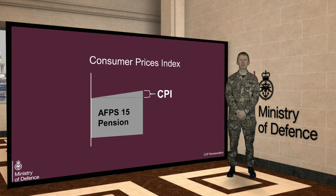At the time of making this video, in May 2013, the most recently published CPI rate is 2.8%. Once you begin to draw your deferred pension, it will be uprated by CPI each year.